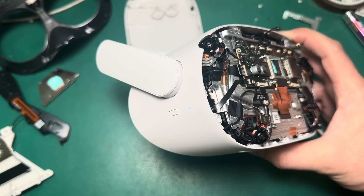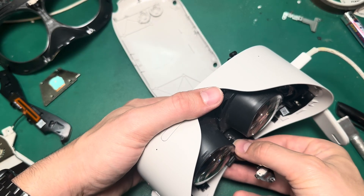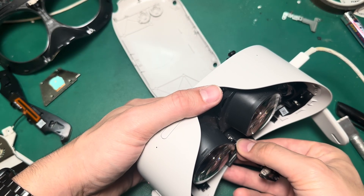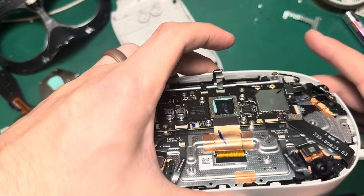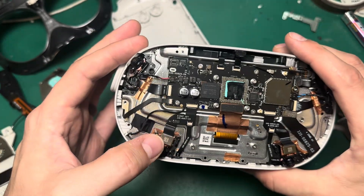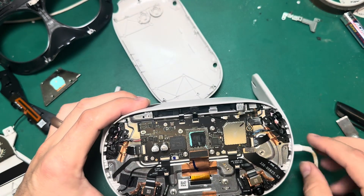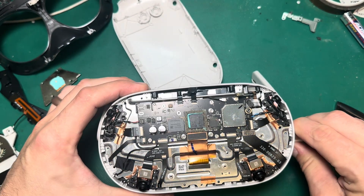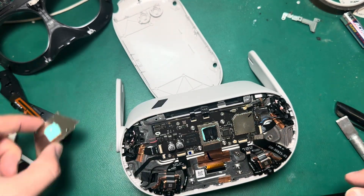Now we can see if it gets power — and we're charging. I'm going to plug in the proximity sensor so I can go ahead and power the unit on, just to make sure everything works right — it gives me an opportunity to test things like cameras and microphones. Everything seems functional. We've got tracking and audio out of both sides. The unit seems like it's getting power and the proximity sensor is working. So we're going to go ahead and put everything back together.